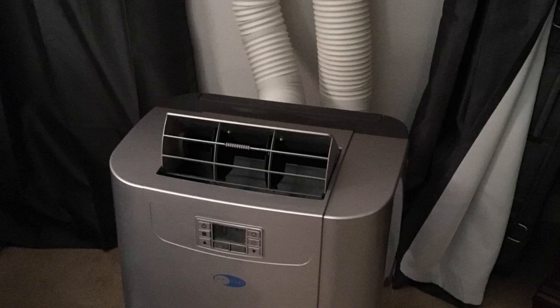Hey guys, how's it going? Today I want to do just a quick review on the Winter Elite 12,000 BTU Portable Air Conditioner Dehumidifier. I hadn't seen too many reviews on it, so I thought I'd give you guys my two cents based off my experience and let you know what I thought about it.